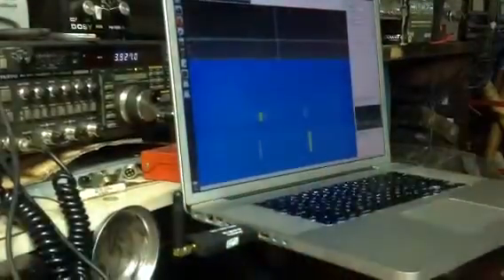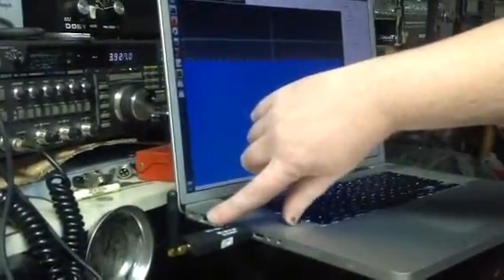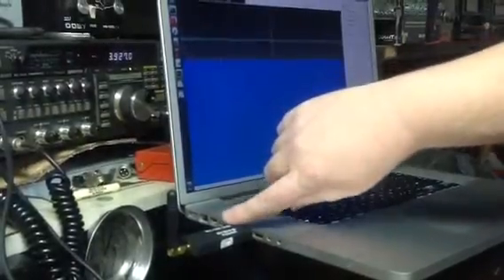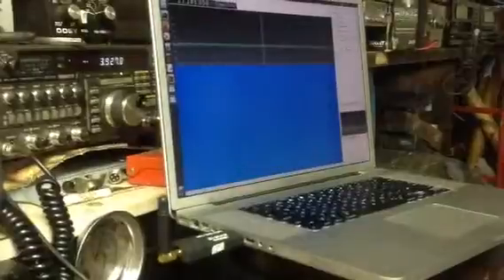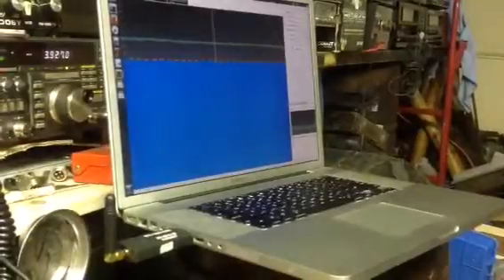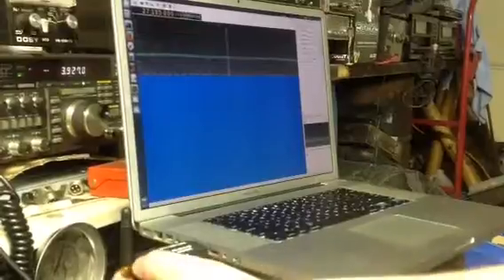Everything that's happening is all being done in the software. This is really just an adapter from RF to USB. This one is from rtl-sdr.com — they actually branded their own version. This is an improved model that just came out. It has a heated oscillator inside so it's more stable frequency-wise; it doesn't want to drift too much. And they put an SMA connector on it instead of the other connector that was a pain in the ass.